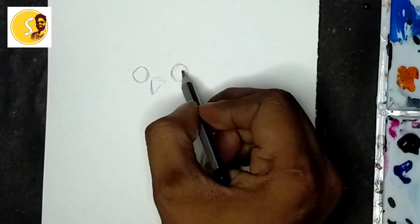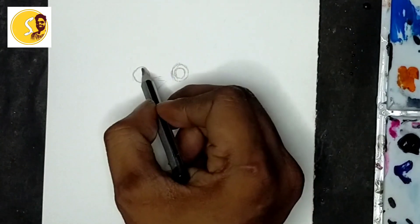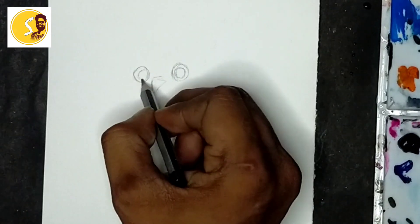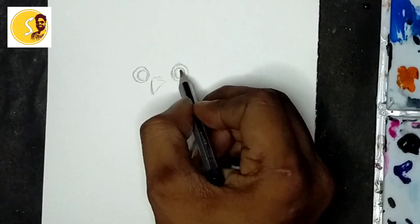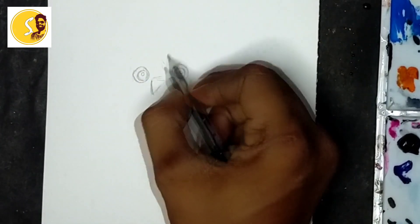Inside again, one oval shape, we will also keep it circle shape. Here I will keep it all light, light here also light, but here.